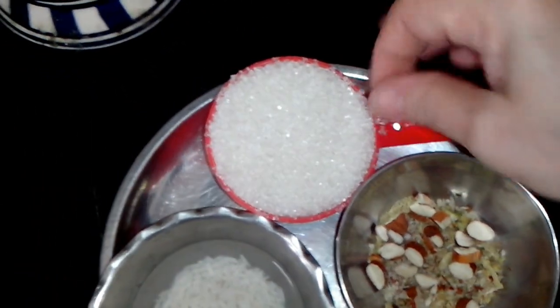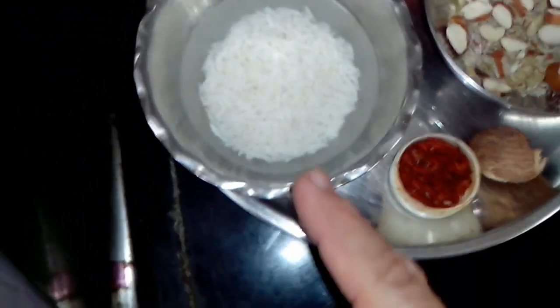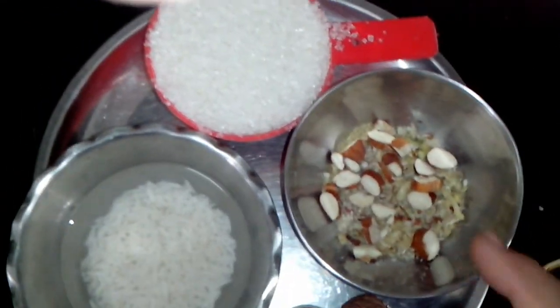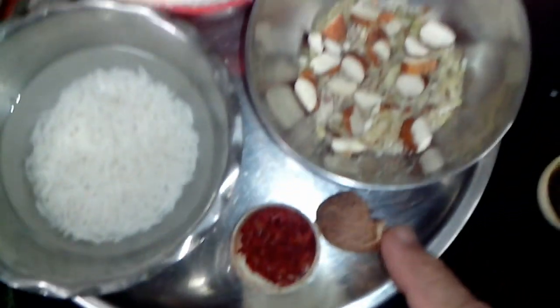I have taken half a cup of sugar, then I have taken soaked rice — 1 tablespoon of basmati rice. Then I have taken badam and dried fruits mix, and then I have taken kesar and zyphur.